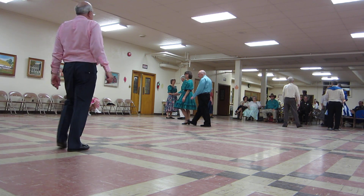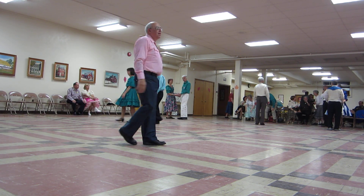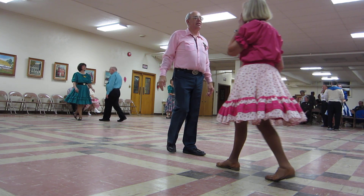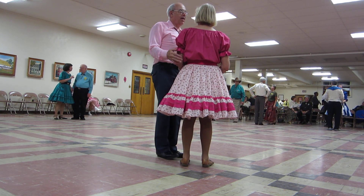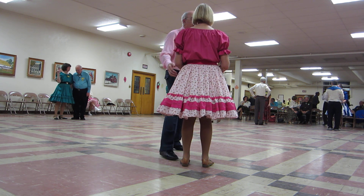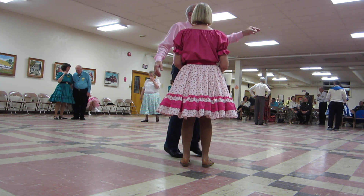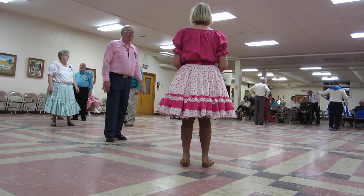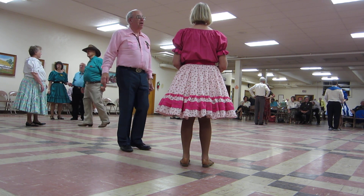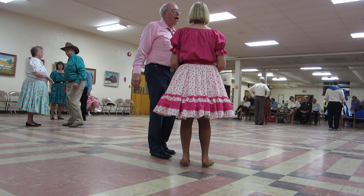Are you waltz? Do we have anybody here? Okay, this has an interrupted box. Alright, interrupted box. The man is facing line. And all he's doing is two forward waltzes. The lady does a forward waltz, circle under and around and back into his arms.